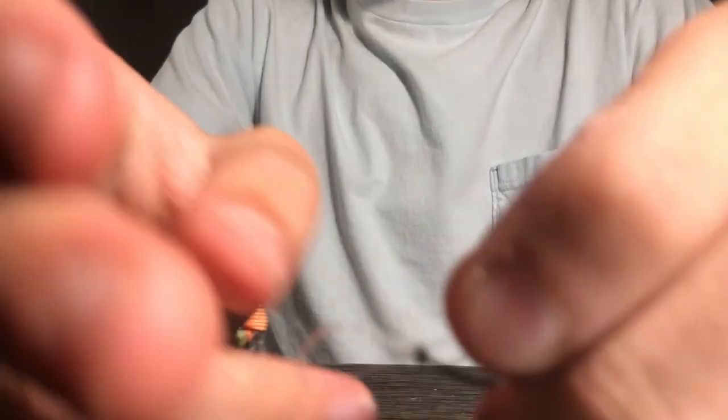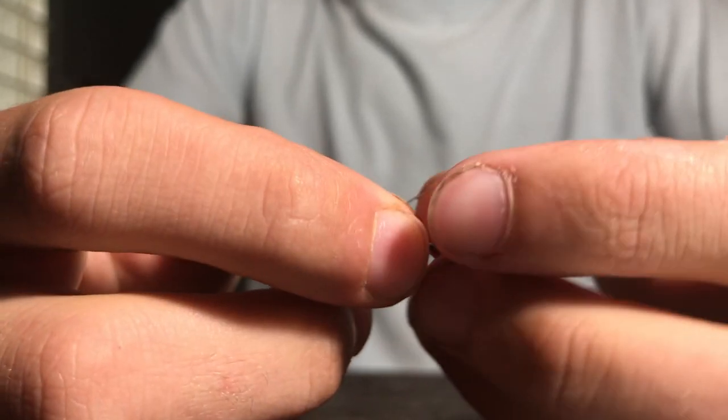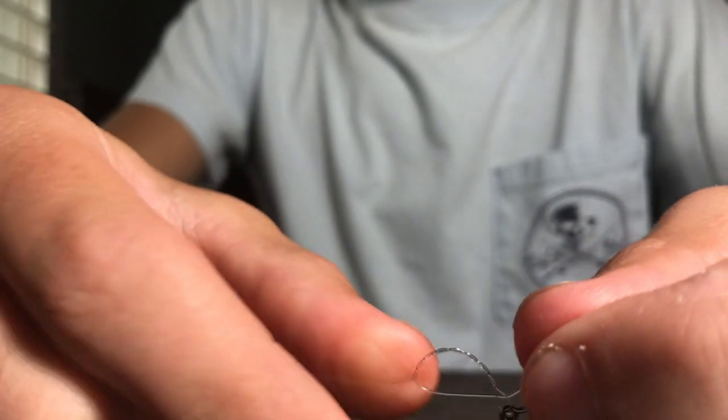So if you were doing just a regular old clench knot, which honestly most of the time I just do that, then you would just pull this tight. I just bite the tag end here and then I just pull it tight.